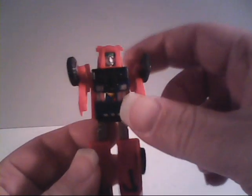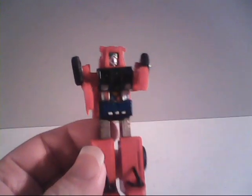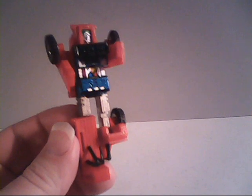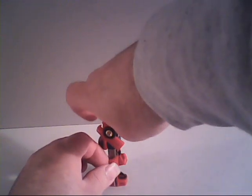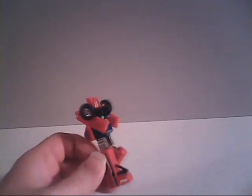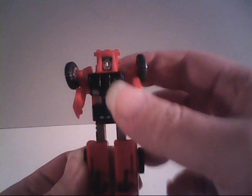Let's take a look at her articulation. She has about what was standard for most GoBots. You can rotate her arms at the shoulder all the way around, and you can bend her legs at the knees. We can put her in something of a running pose, but her leg hangs too loose, so she wouldn't stand up that way. Oh well, such is life.